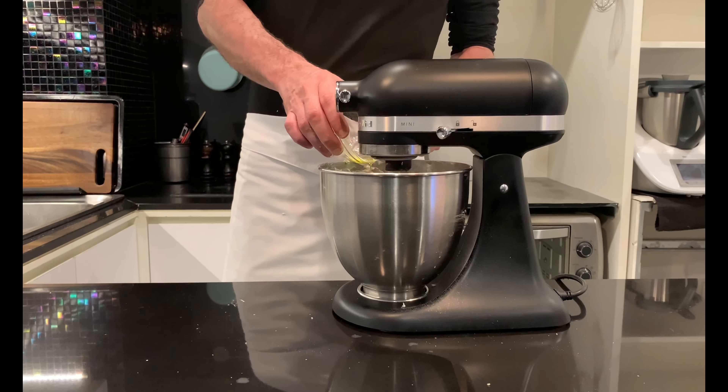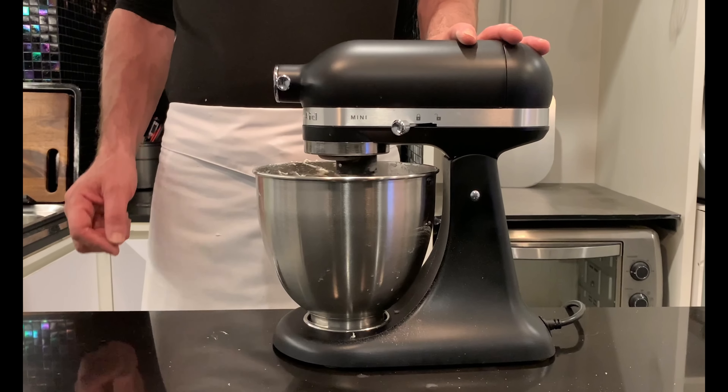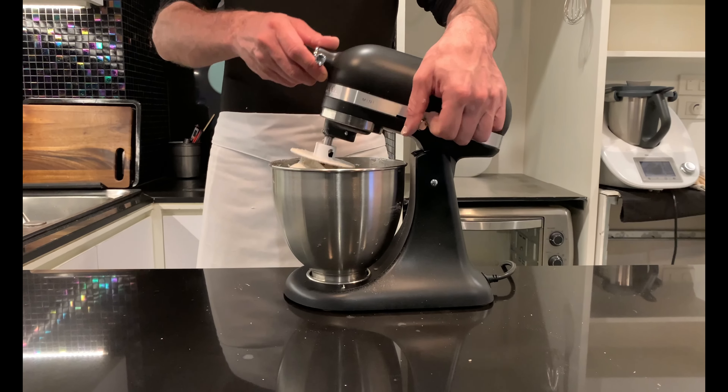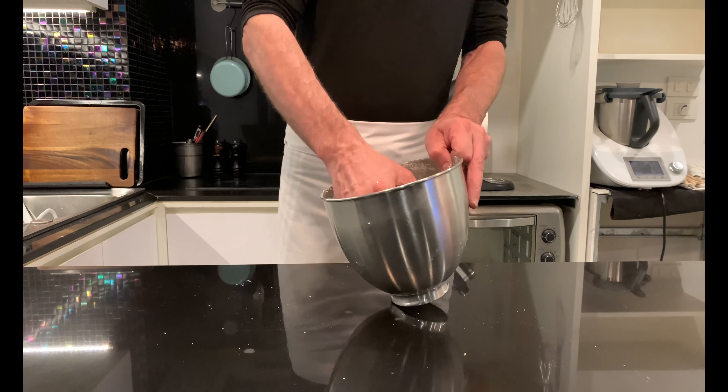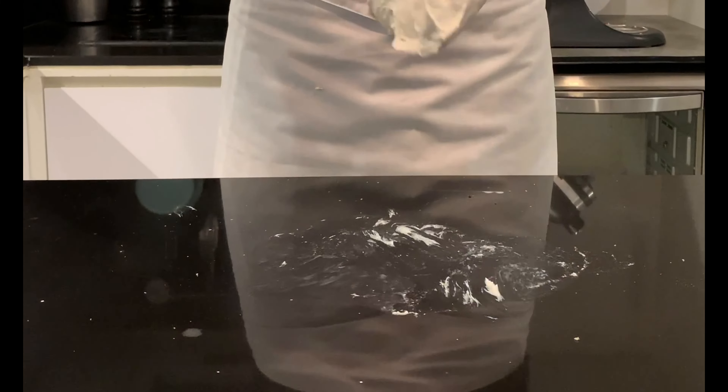In my case, 25 minutes has passed from start to finish. The final dough must have a temperature around 25 degrees Celsius — it must be smooth, non-sticky, and well formed. Give some folds and leave to rest for about 10 minutes.